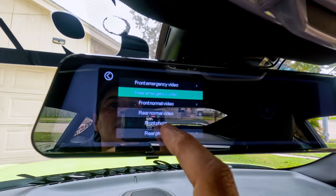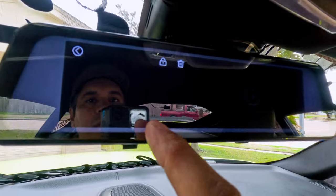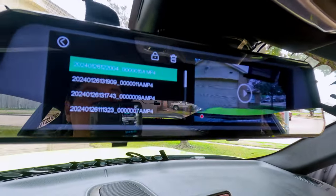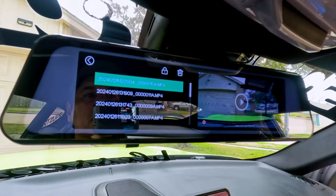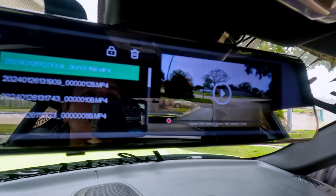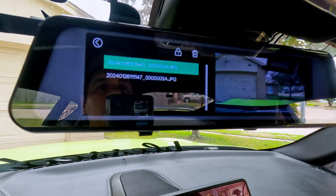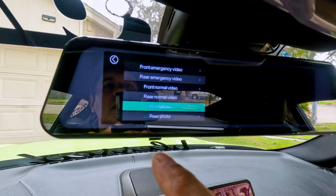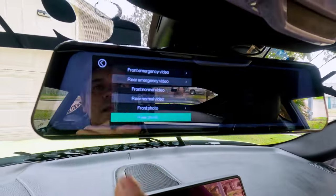This one is for the files — the video files. Under Emergency, we don't have any emergency videos right now but you can see them there. Under Normal, you can see the front videos, and then the rear videos. And you can also see front photos and rear photos. That's everything.